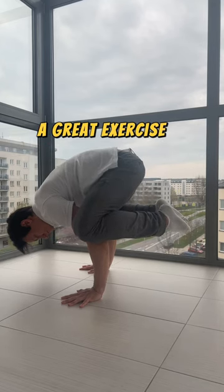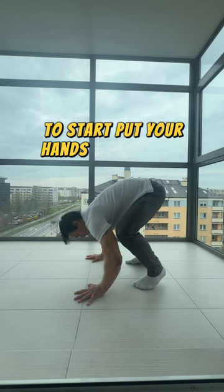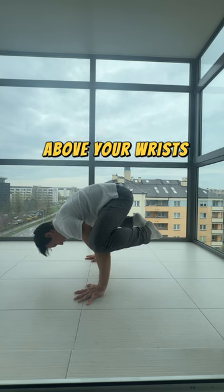The frog stand is a great exercise to start our calisthenics journey. To start, put your hands forward or fingers turned out. Your elbows should be on a straight line above your wrists.